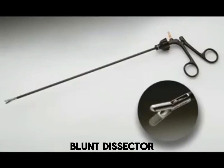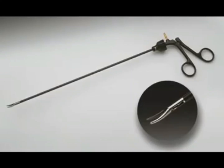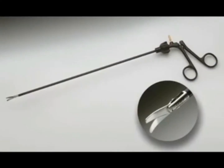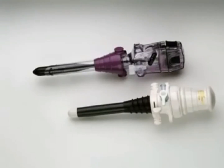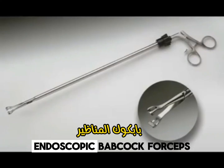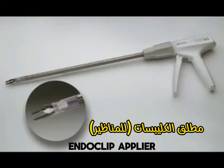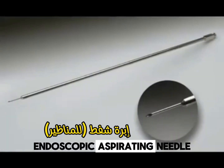Blunt Dissector. Maryland Dissector. Endoscopic Scissors. Blunt Trocars. Endoscopic Babcock Forceps. Endoclip Applier. Endoscopic Aspirating Needle.